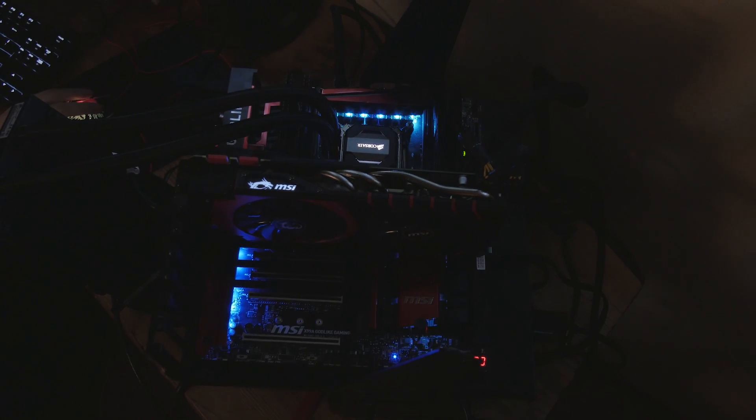The thing that makes this the flashiest are the flashy lights. You've got lots of different color options and you can mix and match.